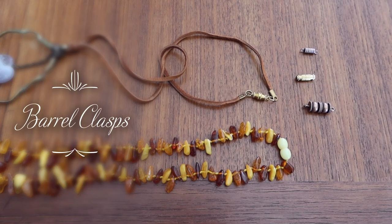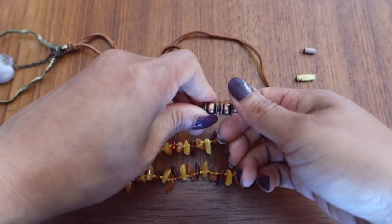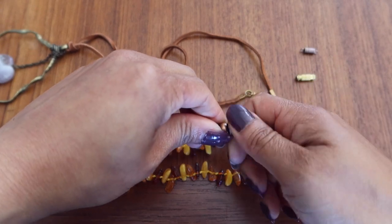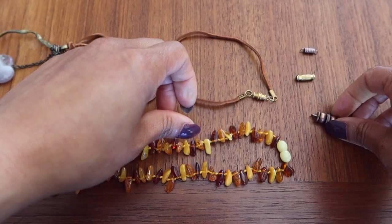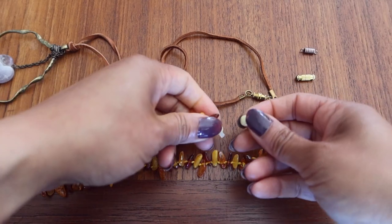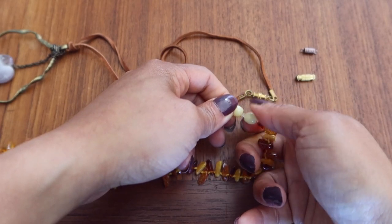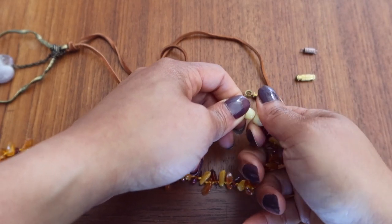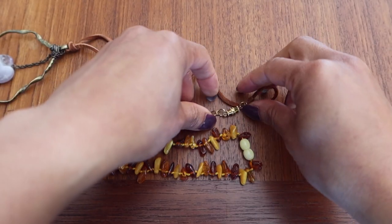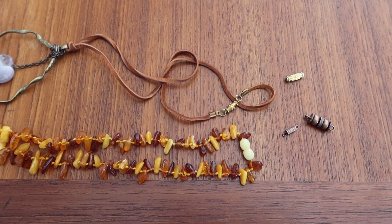Here are examples of barrel clasps or screw clasps — these are screwed together. This one is actually a very big barrel clasp; usually you only find them in smaller sizes. One side just screws into the other side — very easy, very secure. However, when on a necklace it kind of twists the necklace up when you are screwing and unscrewing, so you have to keep that in mind as it could wear down the necklace. This one here is a plastic barrel clasp on an amber necklace, and here is a metal barrel or screw clasp on a leather chain.